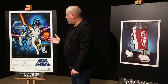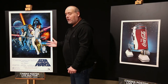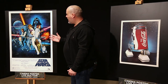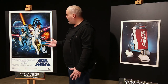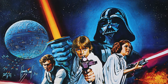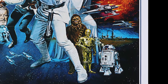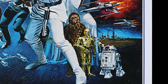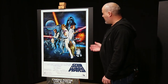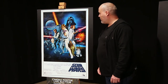Chantrell absolutely nailed the characters and the composition. It totally exemplifies what the film is about, which is a fun, action-packed space opera of the highest degree. You've got your heroes Luke, Han, Leia, and you've got your villain, the X-wings, R2-D2, C-3PO, Chewbacca — it is just a marvellous illustration, and you would be hard pushed to find a better example of this poster than the one we're happy to present in our Cinema Poster Live auction this December.